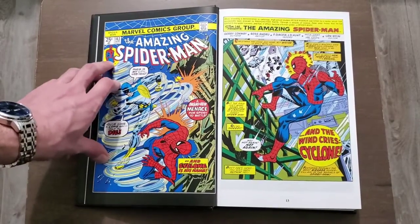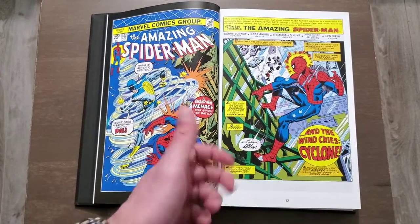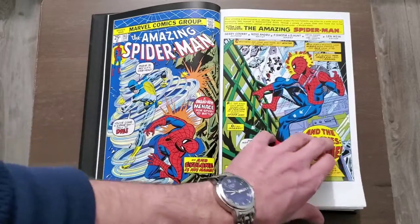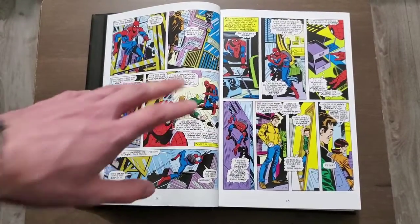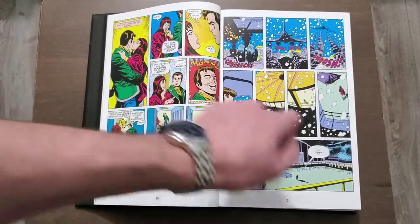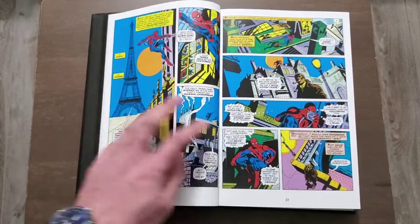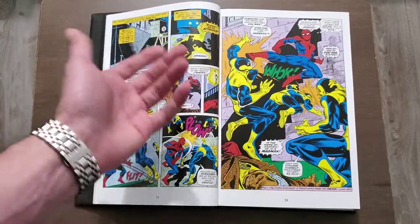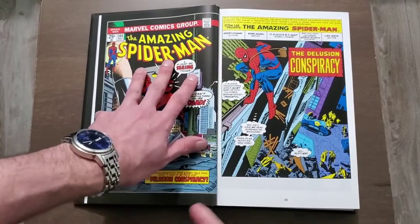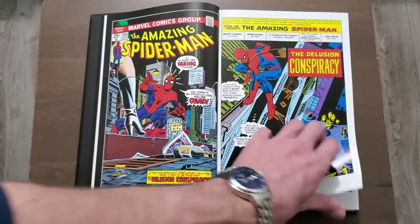I will also say that a lot of times lately, for whatever reason, some Marvel omnibus have had glossy pages and then not-so-glossy pages in the same book, which is really weird. That was not the case for this one, which made me very happy. As you can see, I stretched it out properly and it lays flat. There is a bit of gutter loss where it does pop out, but it's not too bad.